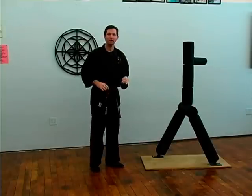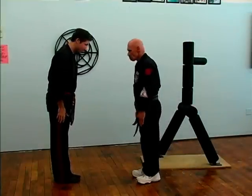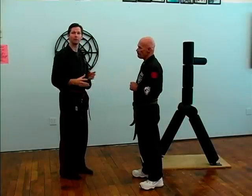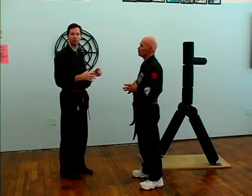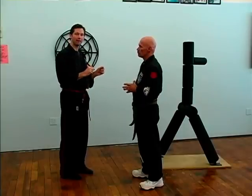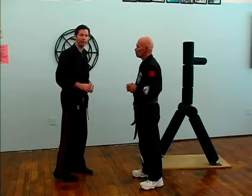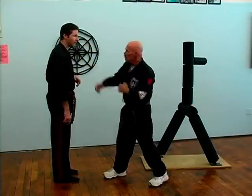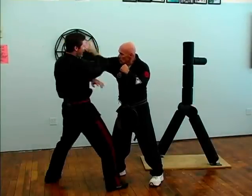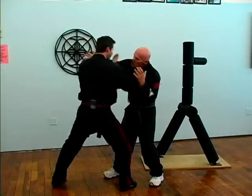Now let's look at that on a person. These Kenpo Man sets are designed predominantly for a punch. The codes are designed for memorization of sequential patterns — the objective is not necessarily to memorize techniques against a thousand different attacks. We take the attacker's action and adapt it to fit whatever code we want. For simplicity, we'll work with a right hand punch. As he punches, I sidestep and hit midway on the forearm, which fires off into his face, and there's the kick.